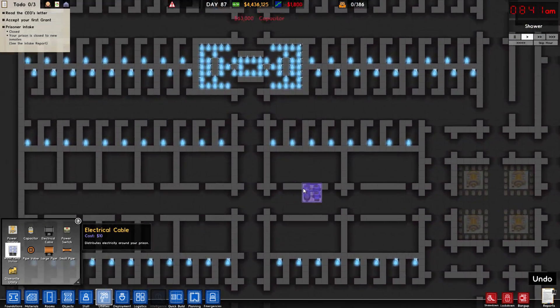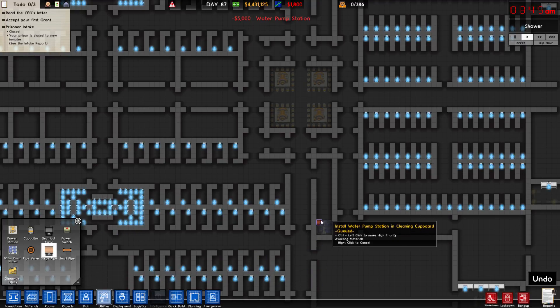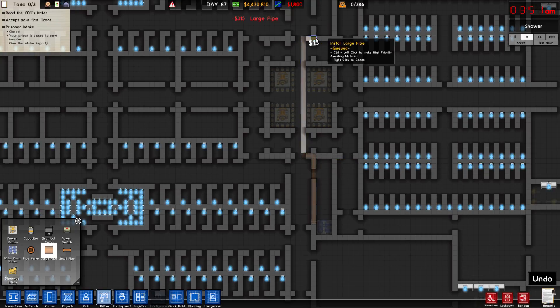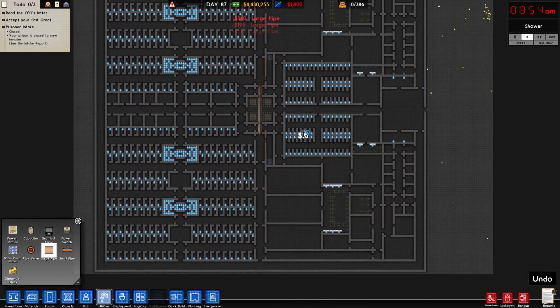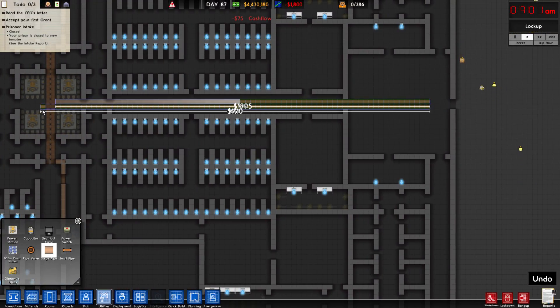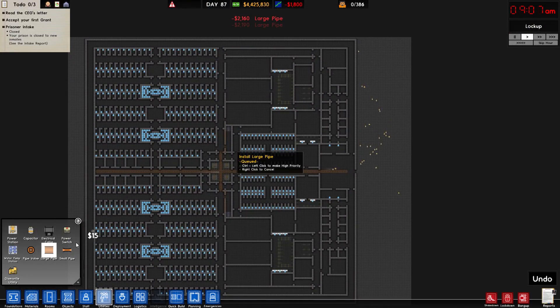Then the water station is going to go up here and here, and then I'm going to quickly connect the two water stations to each other because that doesn't cause any issues, and it's just a good way to transport a lot of water. I think you only need one water station for the entire place, but I usually put in more than one just to be thorough.